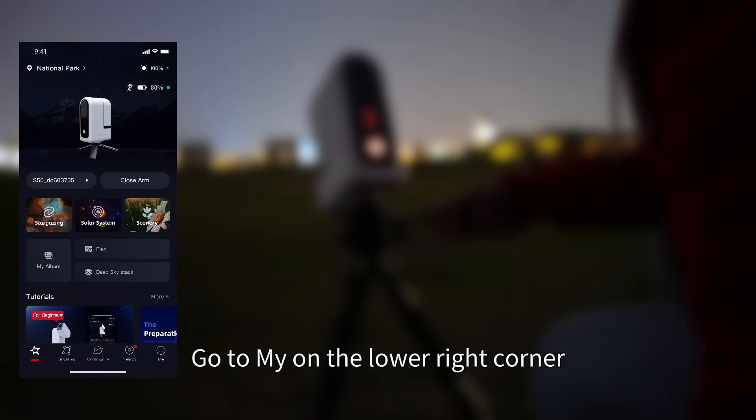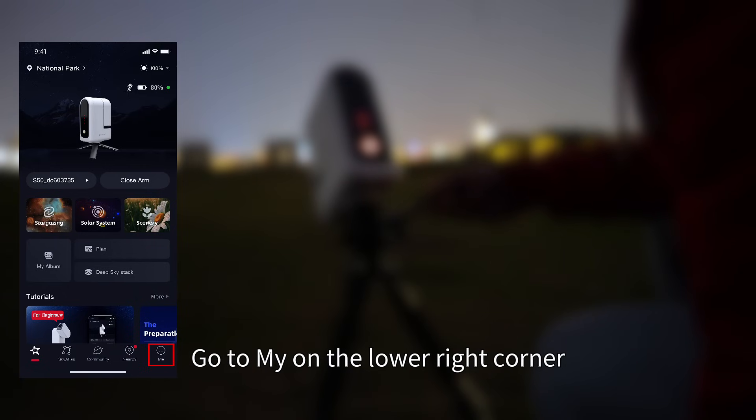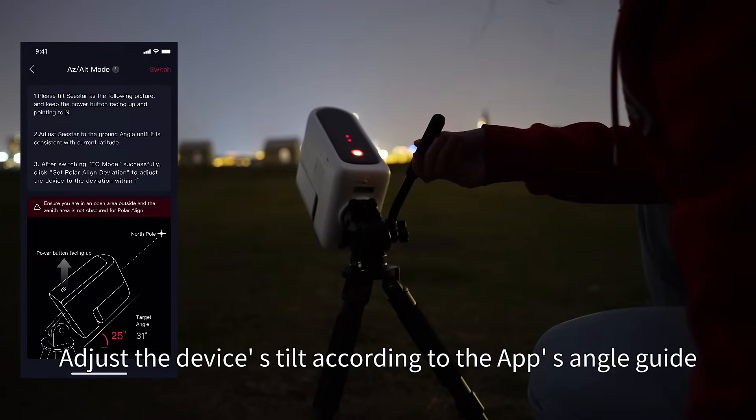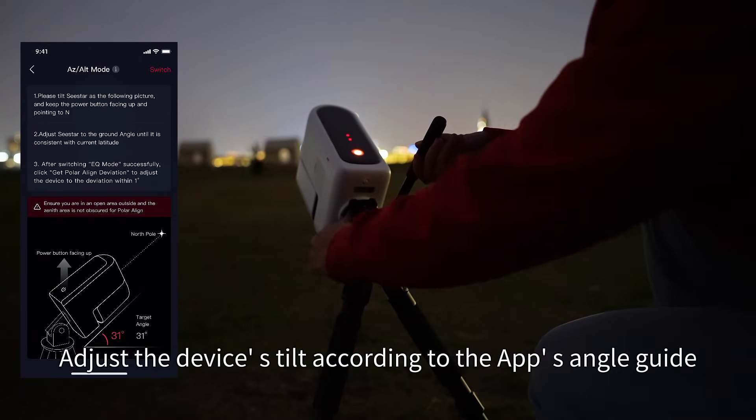Then open the Seastar app. Go to 'My' on the lower right corner, then Advanced Features, then Mount Mode. Adjust the device's tilt according to the app's angle guide.